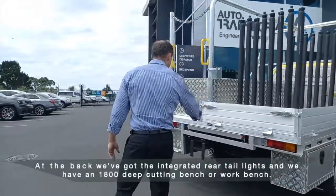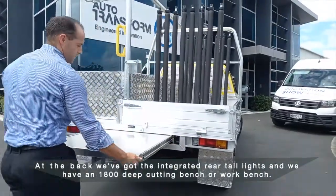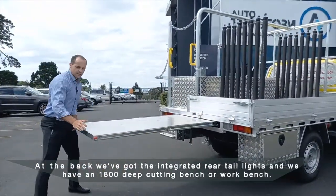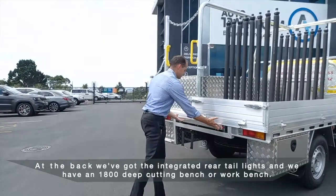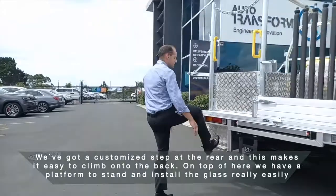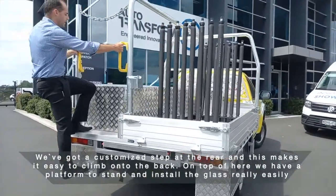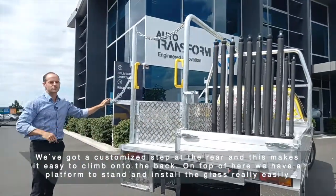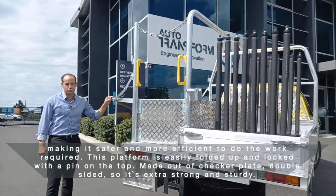At the back, we've got the integrated rear tail lights, and we have an 1800 deep cutting bench, or workbench. We've got a customized step at the rear, and this makes it easy to climb onto the back. On top of here, we have a platform to stand and install the glass really easily, making it safer and more efficient to do the work required.